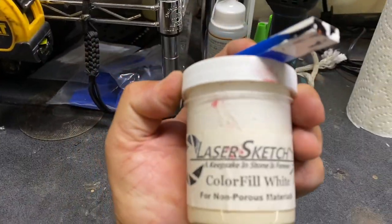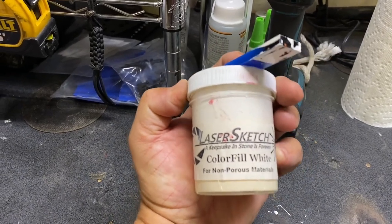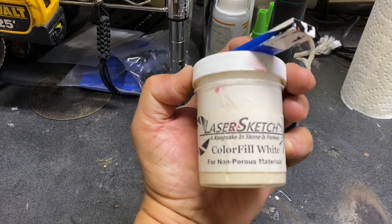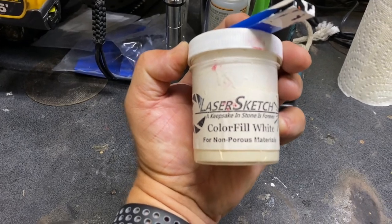It's engraving now, and once it's finished I'll pull it out. We're going to run a little fill on it — we use Laser Sketch, great product. That guy is a wealth of knowledge. He's got brick fills and paint fills for lasering. I use it on a lot of stuff.